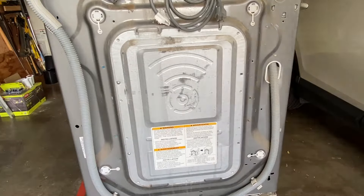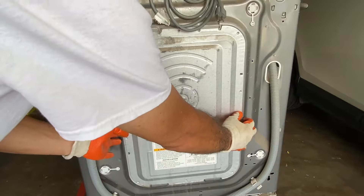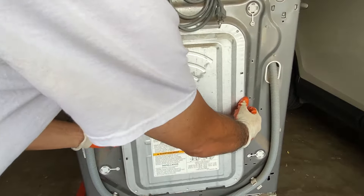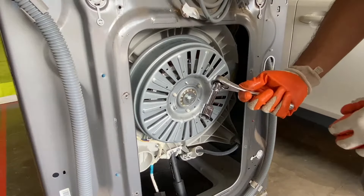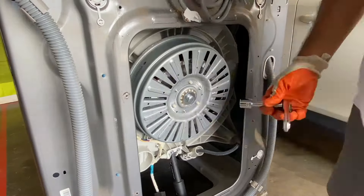Remove the back cover by removing the four screws and then sliding the cover up and pulling the bottom away from the machine. Use a 17mm socket to loosen the rotor bolt and quickly jerk to loosen it.